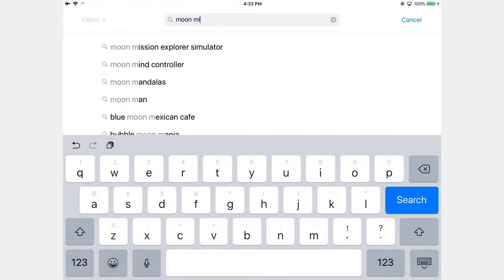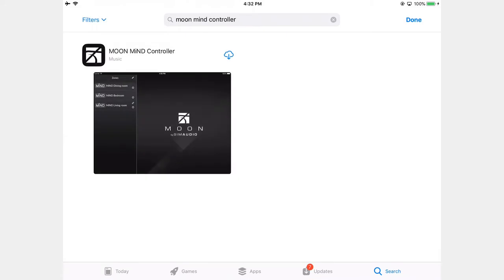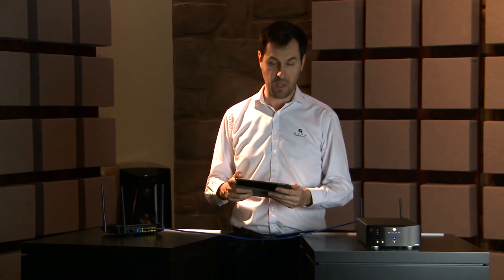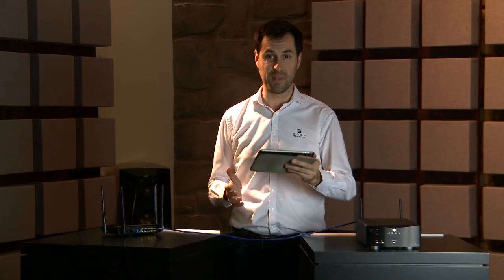Now let's go to the App Store and download our app — it's called the Moon MIND Controller app. If you have an Android device, the Moon MIND Controller app is available in the Google Play Store.